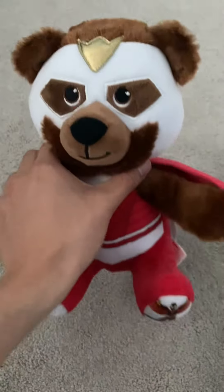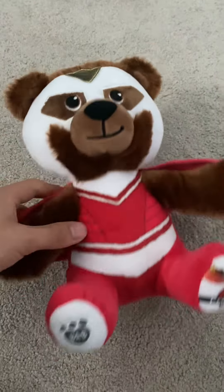So I give to you another plush showcase. On today's plush showcase we got the Build-A-Bear Avengers Falcon plushie.